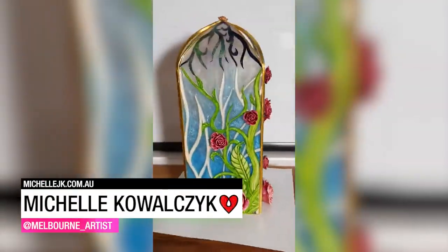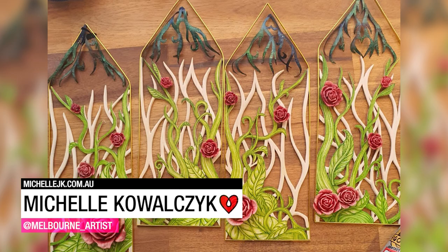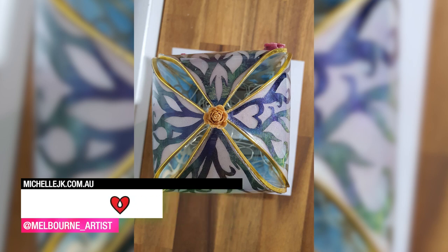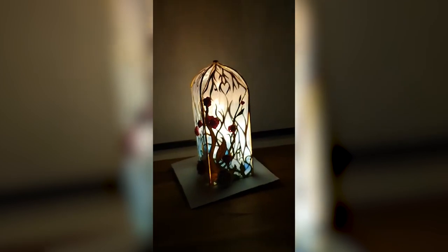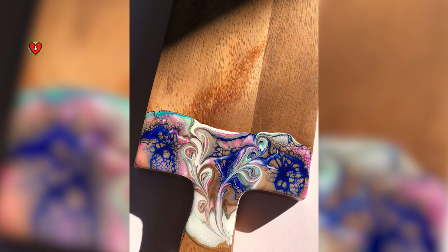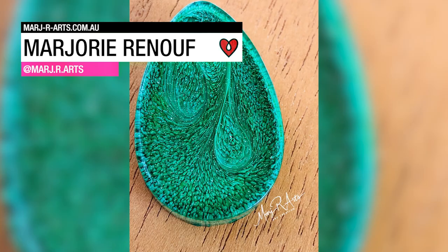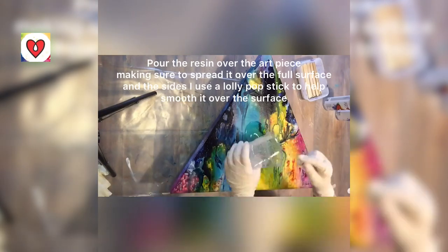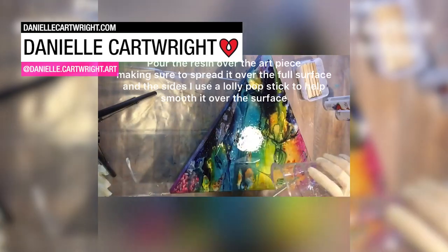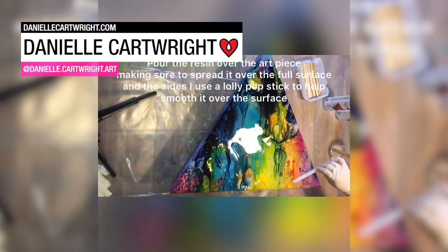Michelle Kowalczyk incorporated so many elements into this gorgeous little lantern and of course used ArtResin to tie it all together. Marjorie Renouf used ArtResin to seal cheese board handles, cast some bunnies, and create some beautiful petri dish art. Danielle Cartwright used ArtResin as the perfect finishing touch for this acrylic pour on a triangular wood panel.